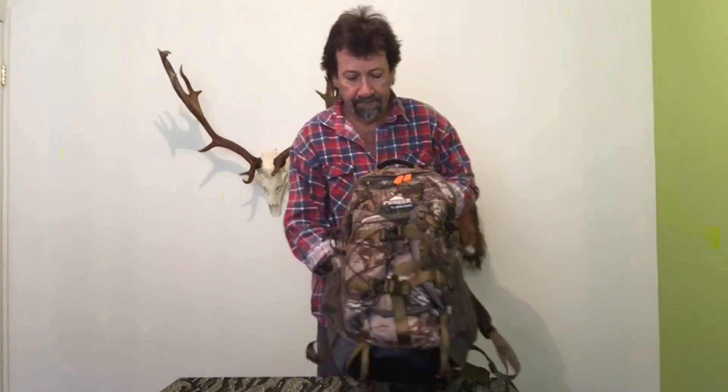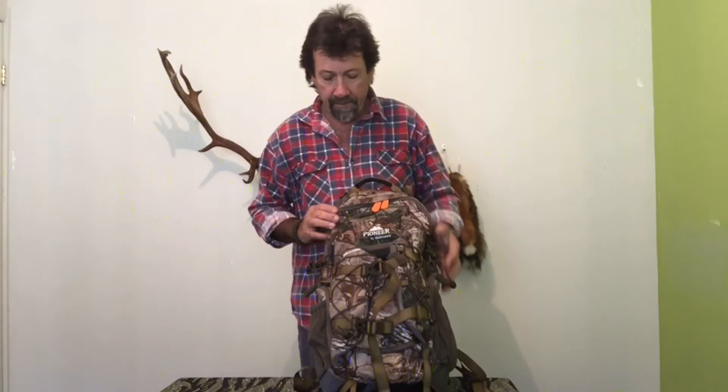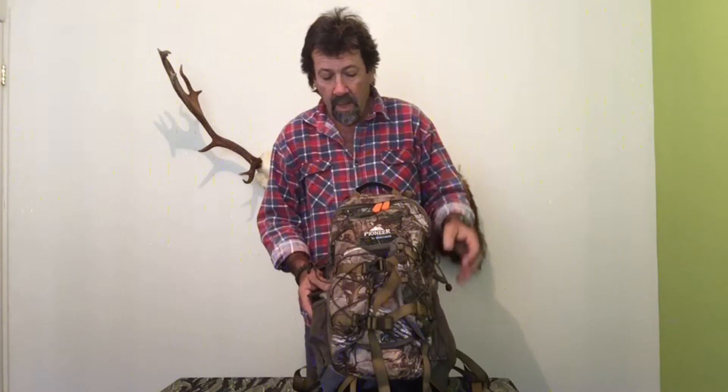Hi Youtubers, Morsaman here and today I wanted to do a review on my current hunting pack, the Pioneer 1600RT by Vanguard. I've been using it on numerous hunts so far this season and it's accounted itself very well. I'll go through and show you the features of the pack.